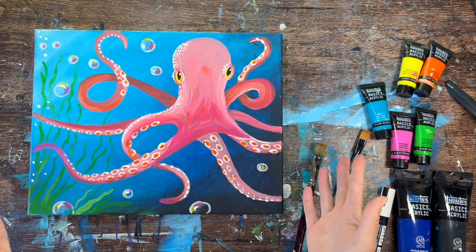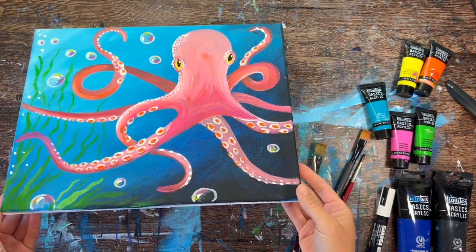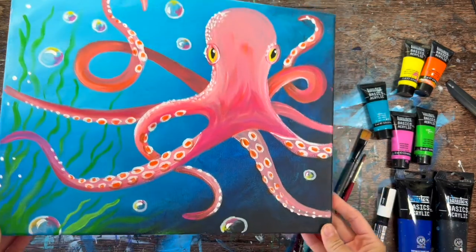Hi there, it's Tracy Kiernan from stepbystepainting.net and this acrylic painting tutorial is going to show you how to paint an octopus.